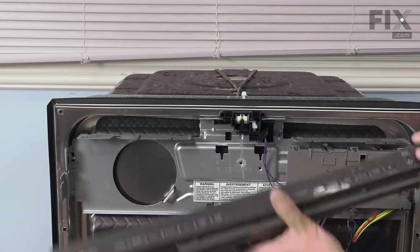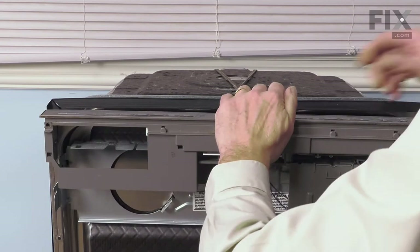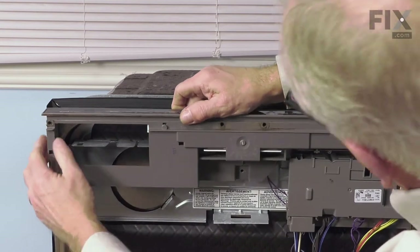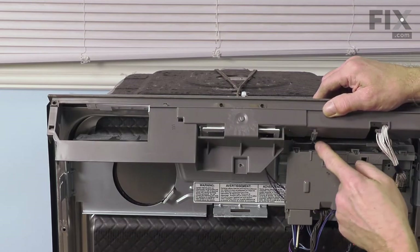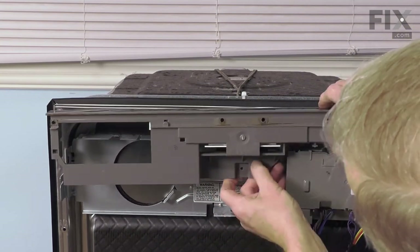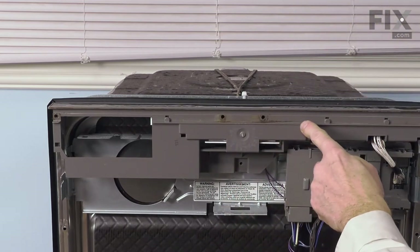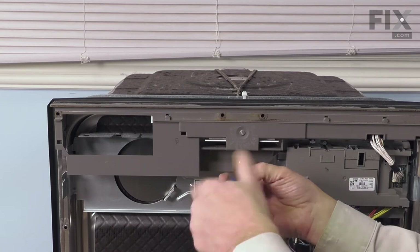We're ready to reinstall our control panel. Center it side to side and make sure that it fits properly over the top lip of that inner door panel. Take note of the little key way just to the right of center here that has to line up with that slot on that metal shield. When it's fitted properly, that screw hole should line up in the center. Install the retaining screw.